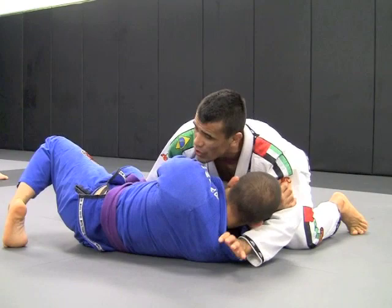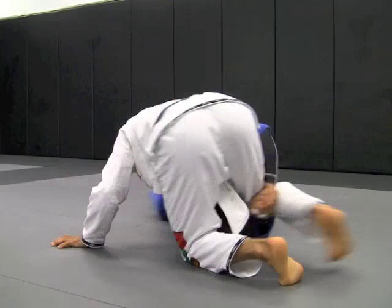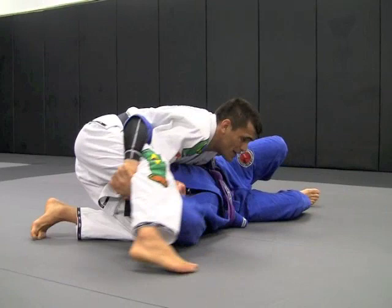So when he gets the underhook, what I do here is push his collar with my thumb. I gain time to bring this arm, and I have to switch my hips over here. If I don't switch my hips, once he grabs my leg, I'll drag him up and then he'll take me down.